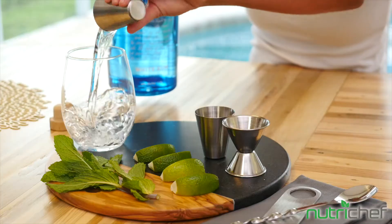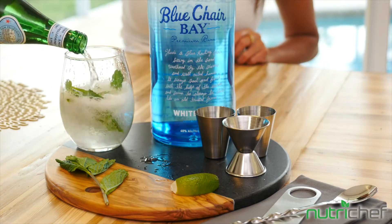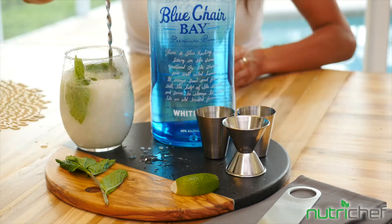If you're looking for a fun, easy way to mix all your favorite drinks at home, the NutriChef 15-Piece Cocktail Shaker Set is the perfect kit for you.